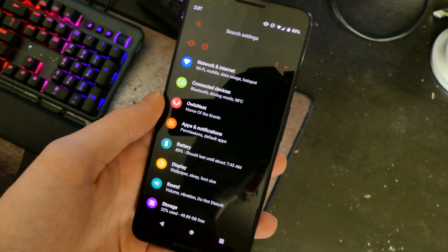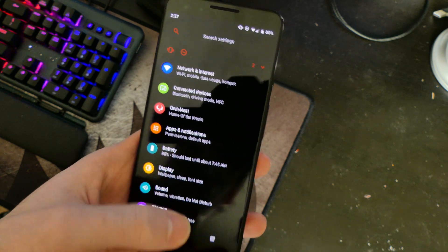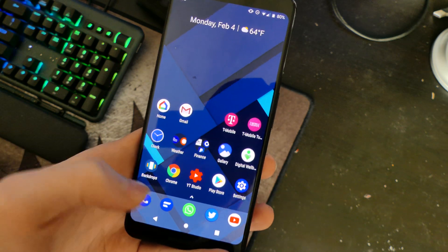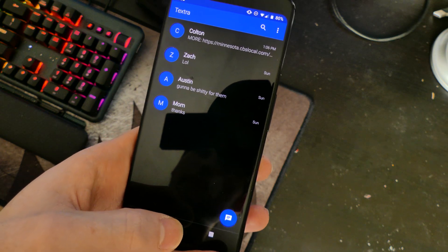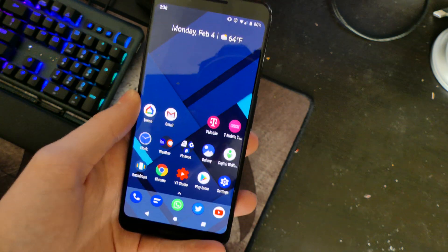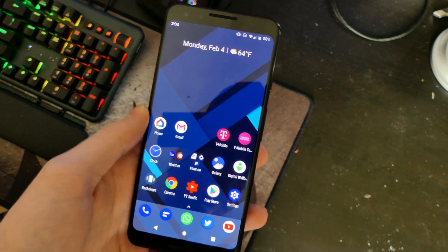This right here is the Dark AF mode — so it doesn't do a bluish dark, it does a full dark screen with pixels off, saving a bit of battery. It applies in the settings and similar areas, though not in messages. I'm also using the Textra app which does the black theme as well, which is really nice. I'm running Nova Launcher, so I don't have the Pixel search bar, which I prefer. It's fully customized.